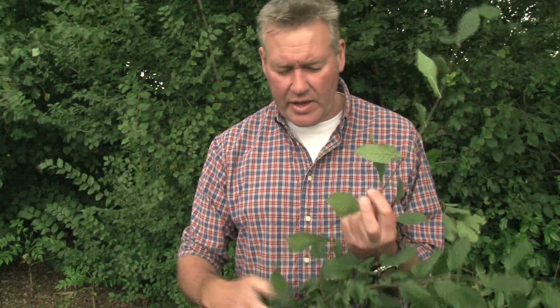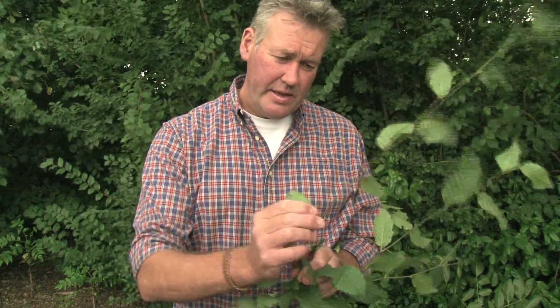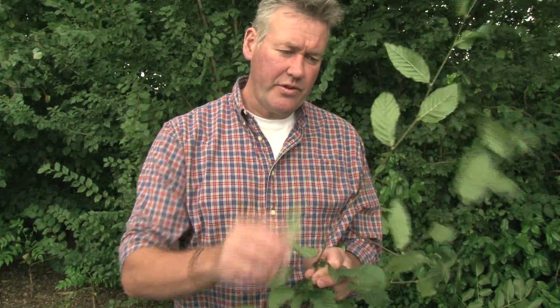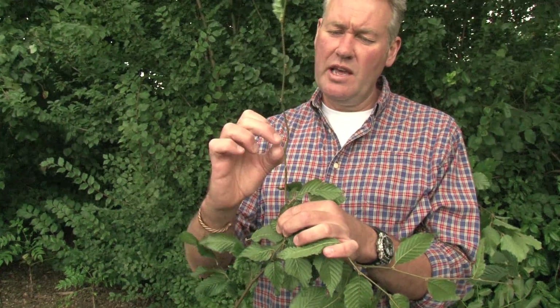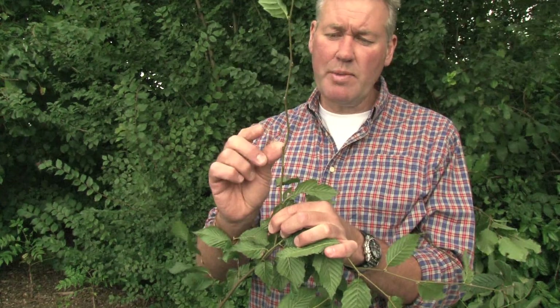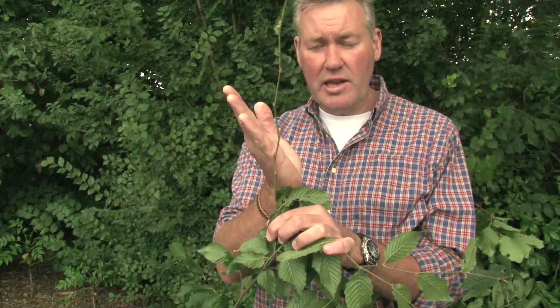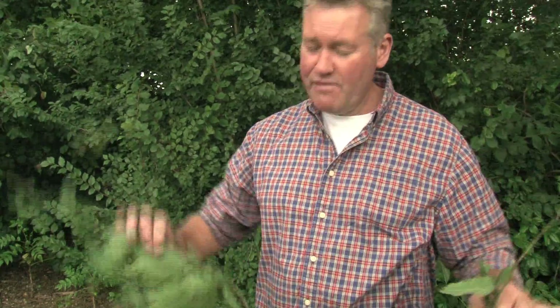If I just expose a few of the buds on the hornbeam here, you see another fundamental difference. These are the hornbeam buds — alternate buds — but look how short and close to the stem these buds are held. With beech, remember they were sharp, spur-like buds held at a very wide angle to the stem. On hornbeam they're short, fat, and kept very close to the stem. So the leaf and bud arrangement is a really straightforward way of telling hornbeam from beech.